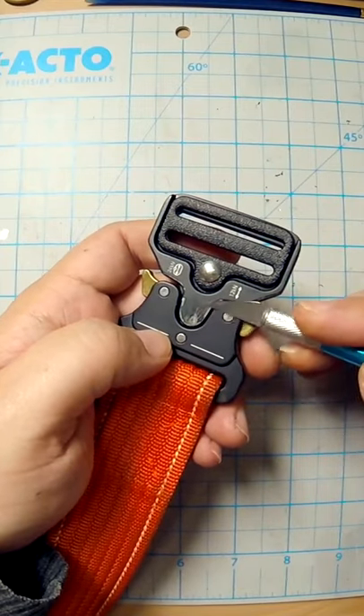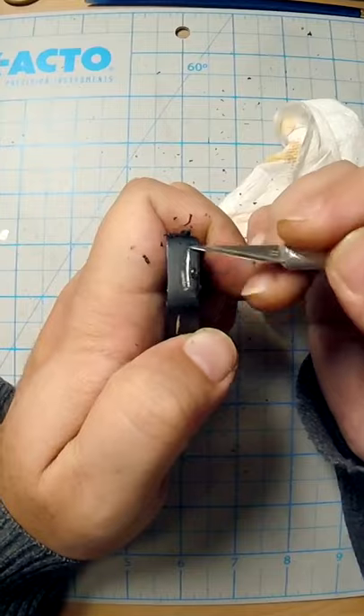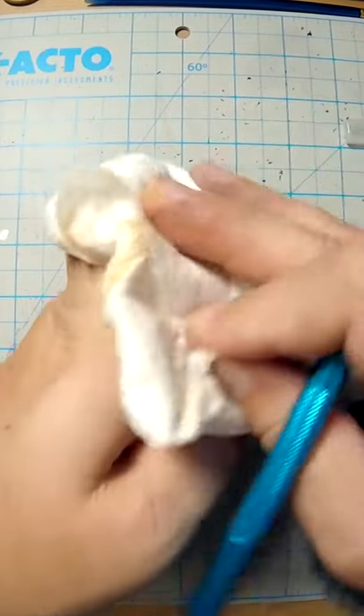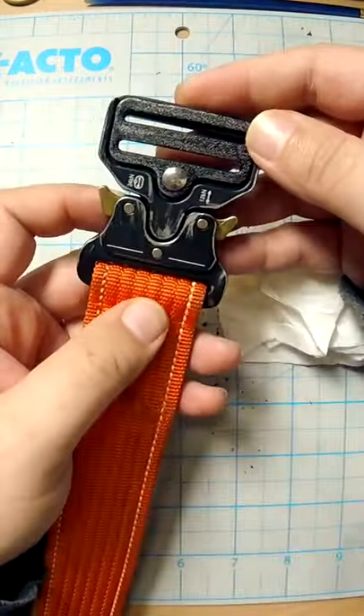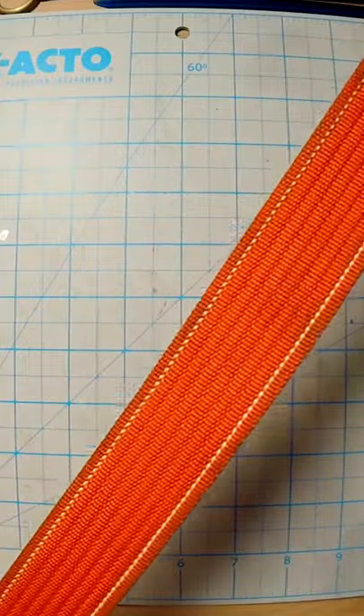I kind of then started to scoop and scrape rather than try to scratch with the edge. Here's some scraping ASMR for you. See how quickly that comes out? Nice ASMR scraping.